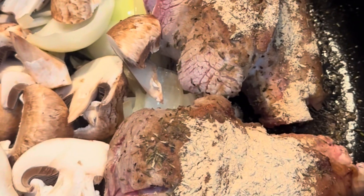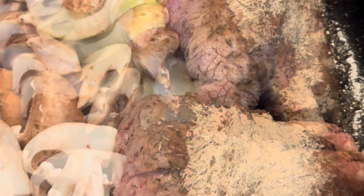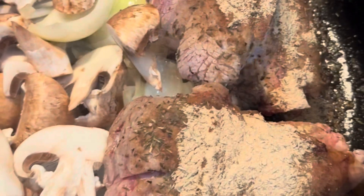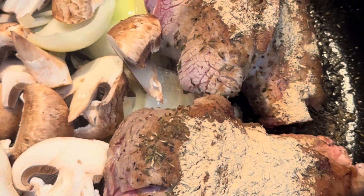All right, we're going to brown these, cover, put some red wine in, come back in a minute. Typically you want to brown the mushrooms and onions first after you brown the shanks, but this is Airbnb cooking. Good luck.